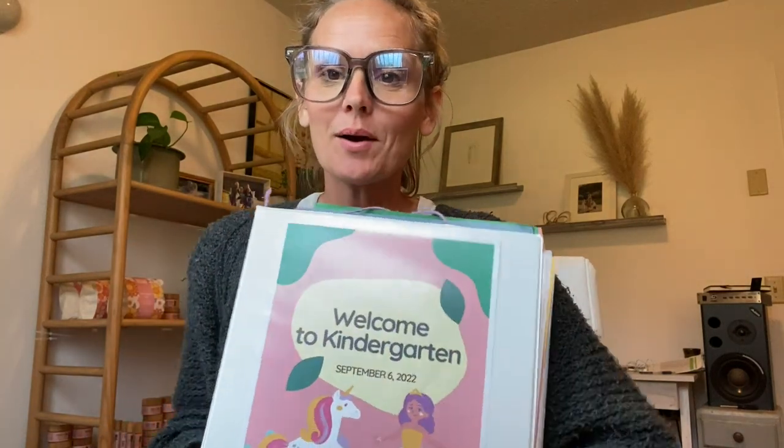Hey guys, I'm excited to show you how I put together my daughter's kindergarten year last year. You could call it record keeping, but we didn't file as a private homeschool last year and we didn't work with a charter school. We basically unschooled her kindergarten year, which is fine to do in California. Kids don't technically have to start compulsory school until first grade, so we just kept her home and kept doing whatever we were doing.